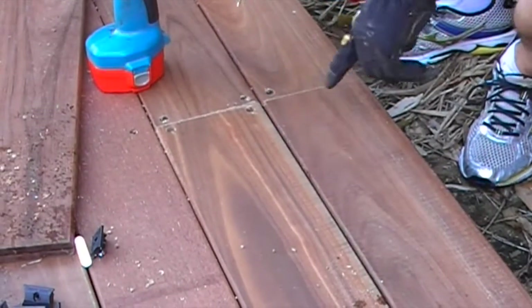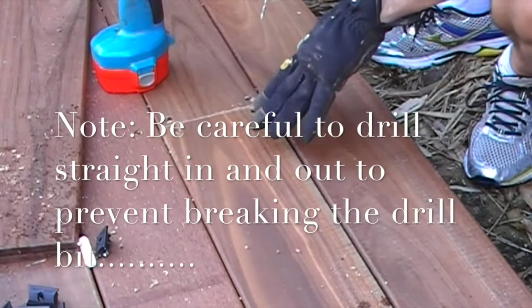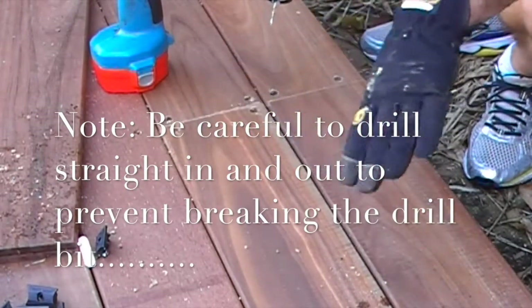To finish off I'm going to use the counter-bore and plug — it's how I start and it's also how I finished. On this deck in particular, what I've done is to counter-bore and sink all the edge boards.